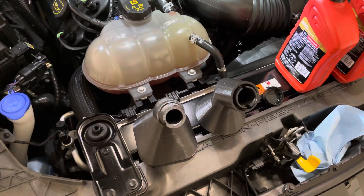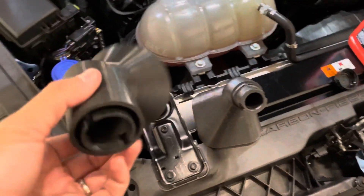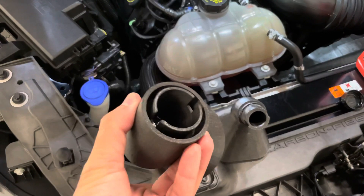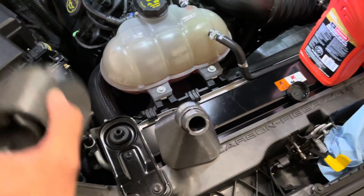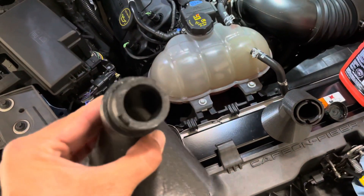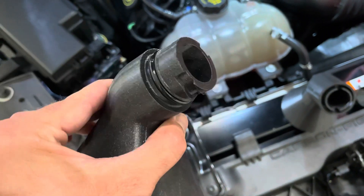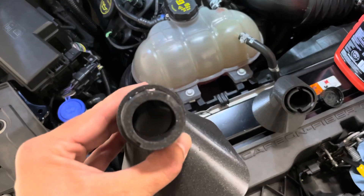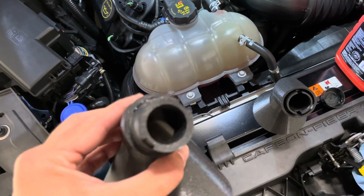I wanted to make a quick video about these oil funnels. This is the one I've been shipping out recently, and that's the one I've posted about before. It's a pressure fitting — you can see it's a large opening. Another member was nice enough to help in designing this piece, which is actually a threaded piece that screws on just like your oil cap, so a little bit smaller hole because of how it attaches.